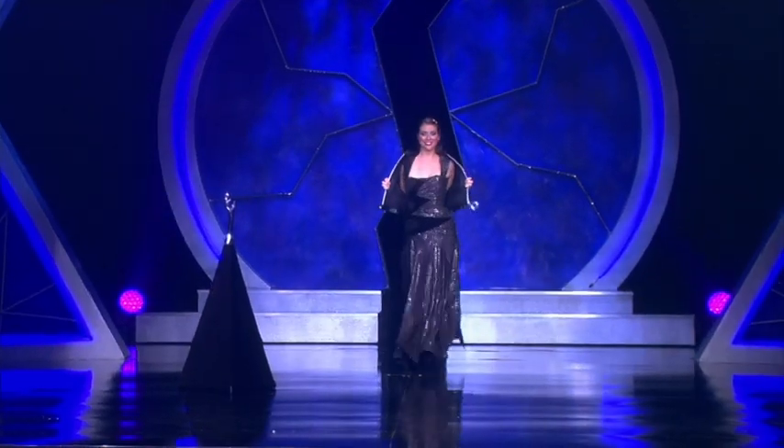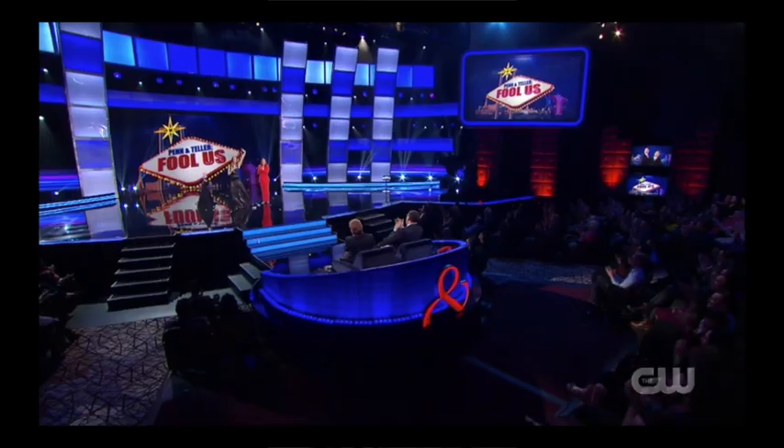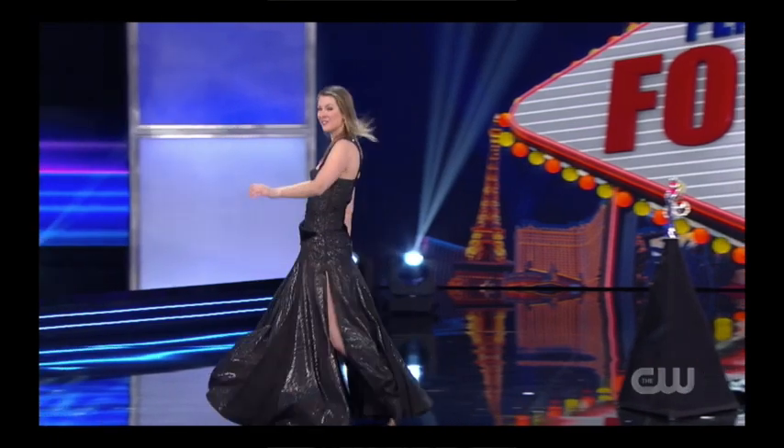Sometimes it might be very, very slippery. It happened to me once, and it happened again when I did Fool Us. When I was walking out — you don't see it in the video — I slipped with my heels because the ground is very, very shiny and kind of slippery. So always touch the ground before so you know what you're up to.